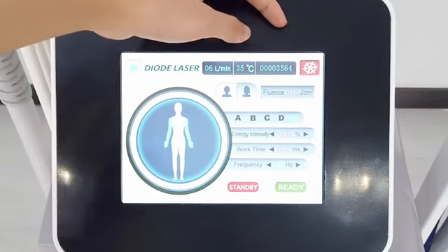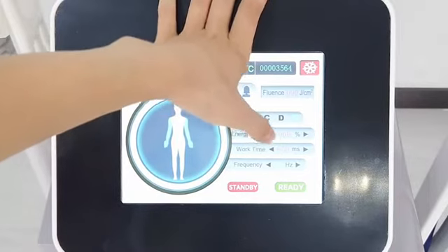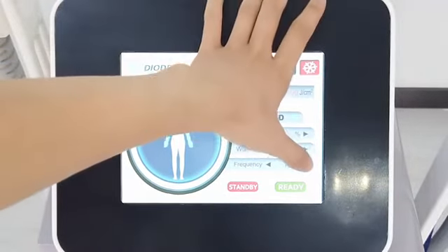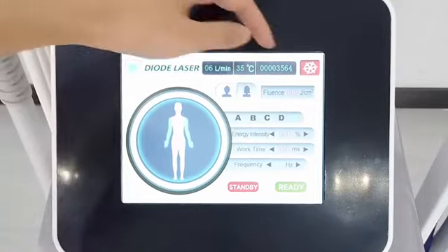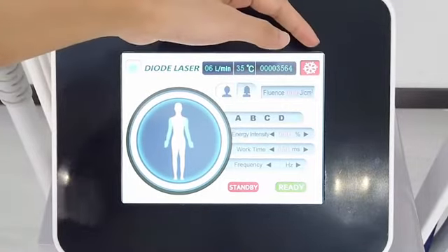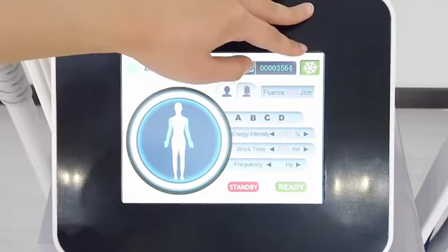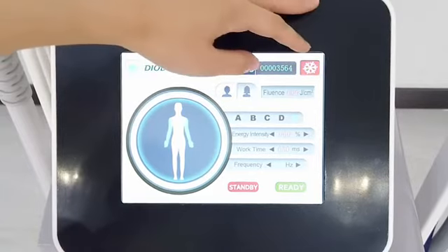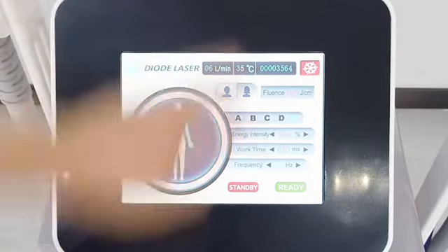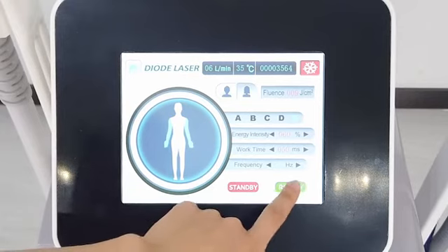And if the skin tone is light, we can decrease the work time, set to 50, and the frequency you can increase, set to 6 or 7. And here is the cooling system. When it is red, it means the handle will be in the cooling state. When it is green, it means the handle will be in the normal temperature state. Usually we need to keep it in the cooling state. And when the parameters are set, we can click here to start working.